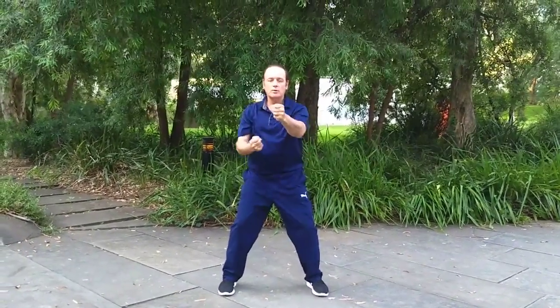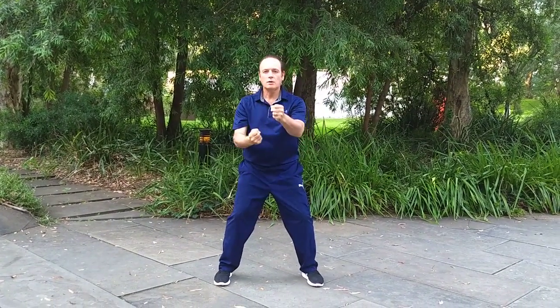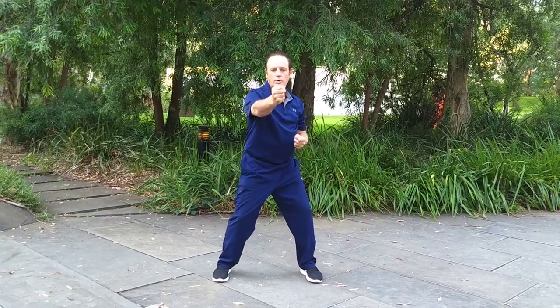This is a practice that we do in the Wu Dao Gong. It's called Slow Punch. The basic idea is to help train your whole body.